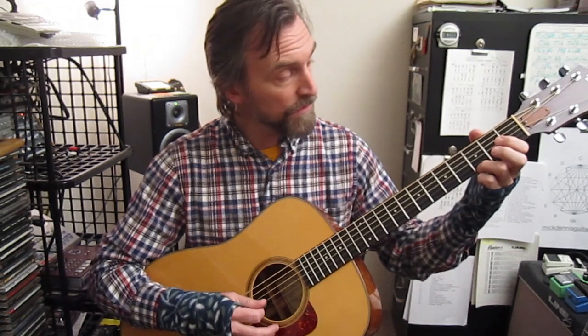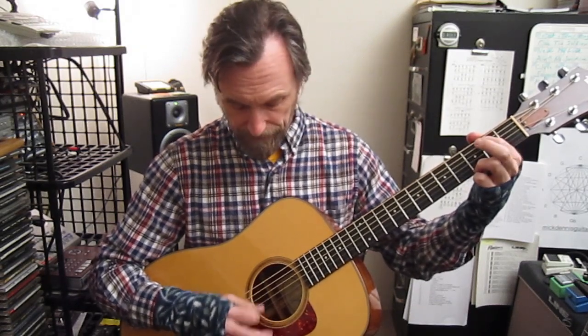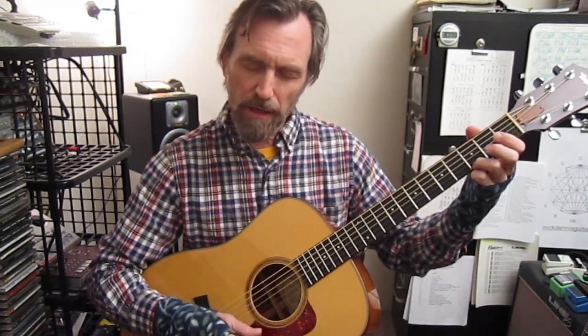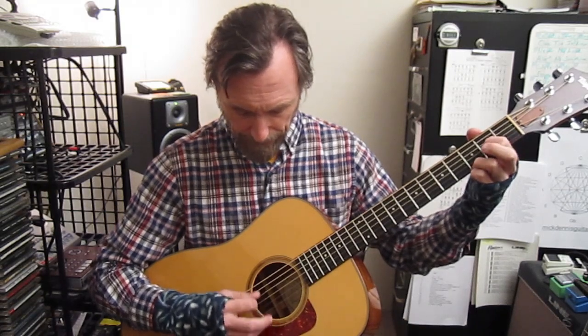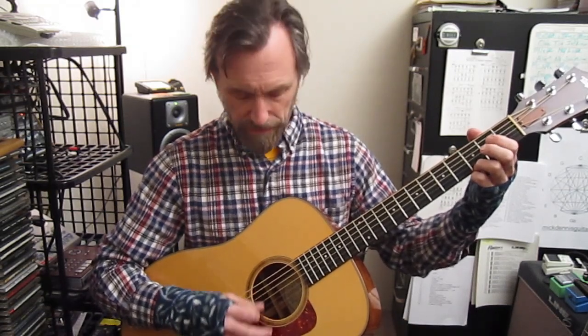We can do a hammer-on on the third string, fourth string, fifth string, and then end with a low G. So I'm just strumming along on a simple G chord, hammer-on on the third string, hammer-on on the fourth string, hammer-on on the fifth string, and then a low G.